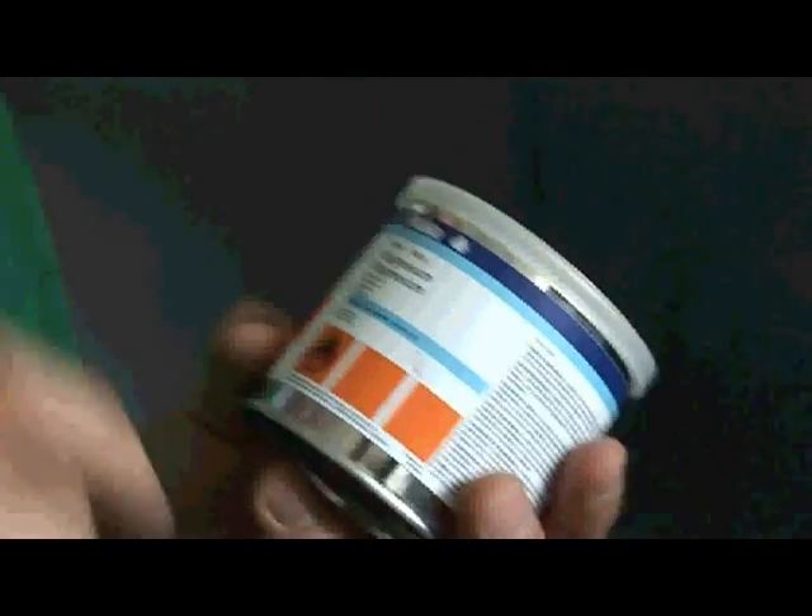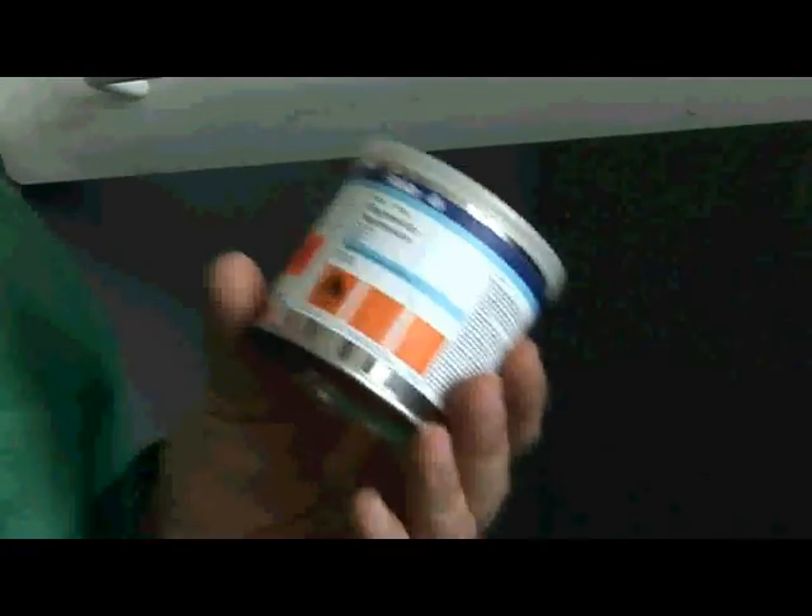This is magnesium metal, but the magnesium metal here is not the ribbon which we normally see in perhaps scientific labs or school labs. This is a very, very fine powder of magnesium.